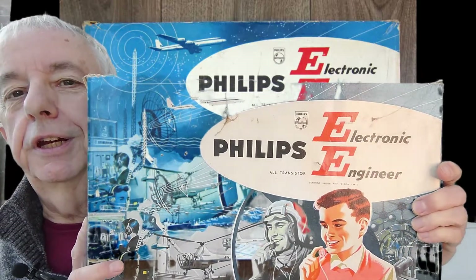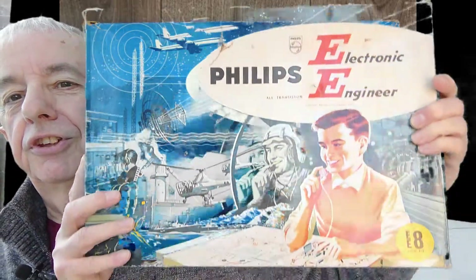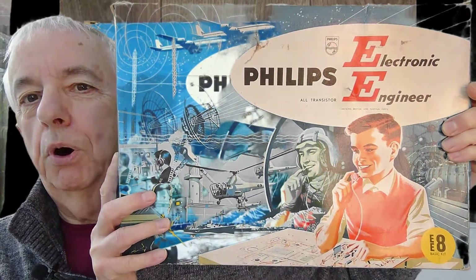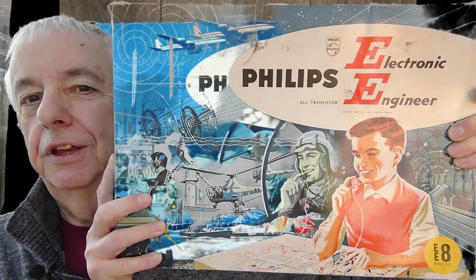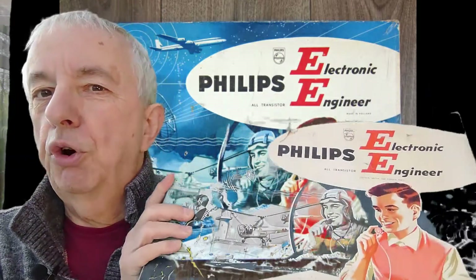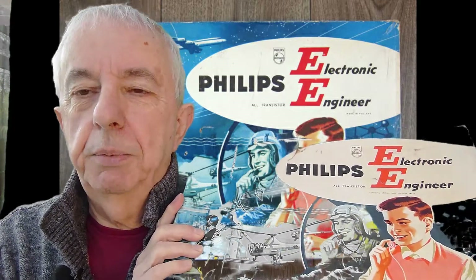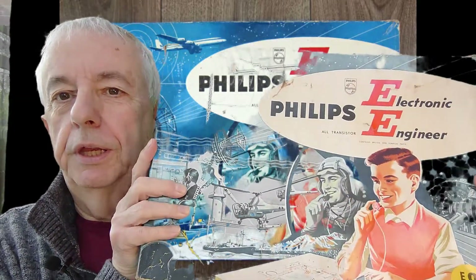What I've bought is — wait for it — the Philips Electronic Engineer Kit EE8. There we go, that's the full box. By my reckoning this came out — well, I'm pretty sure I had this for Christmas in 1966. I'd have been about 11 years old then, and this was exactly what I wanted.